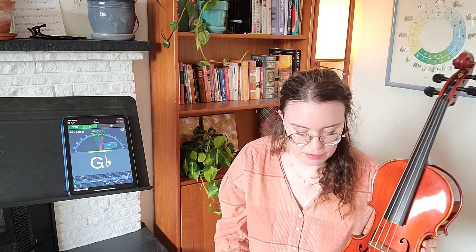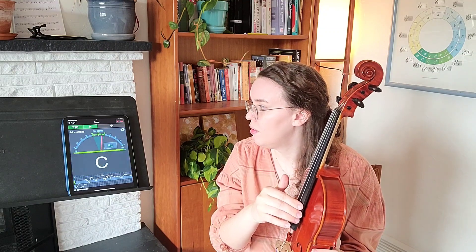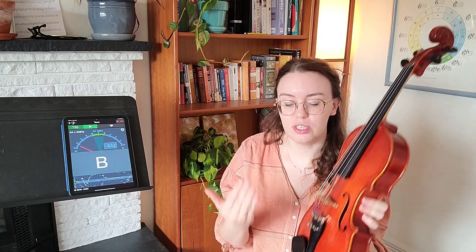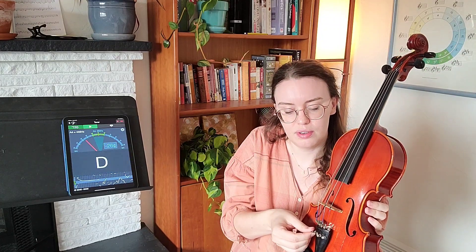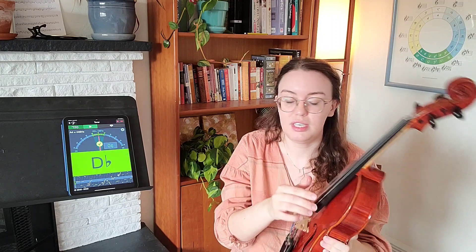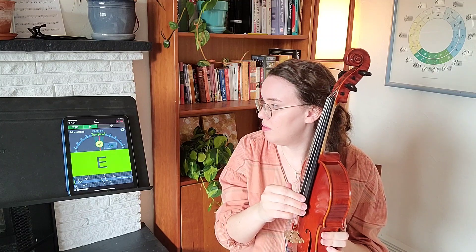Let's check my C string — we're looking for C3. Can you see that my dial is now to the right a little bit? It's a bit sharp. I see C3, so I'm going to loosen my fine tuner — lefty-loosey, counterclockwise. Very nice.